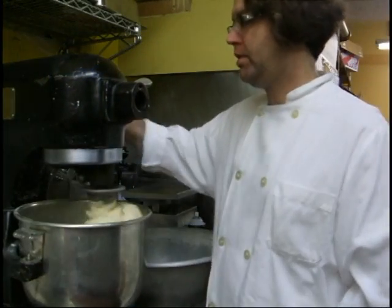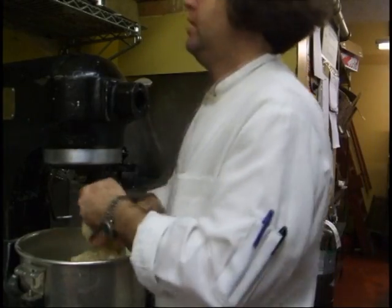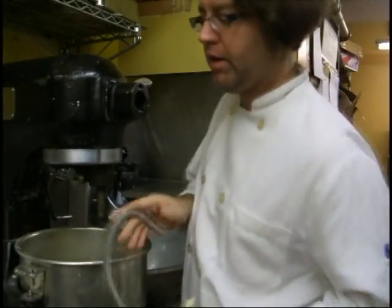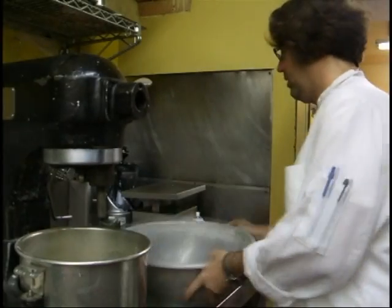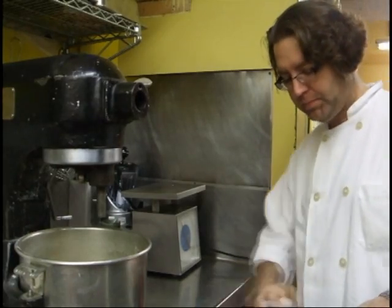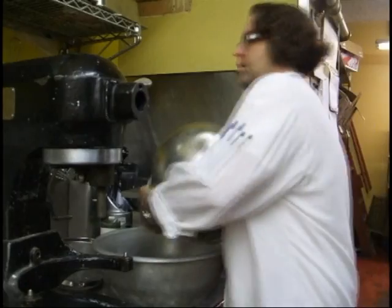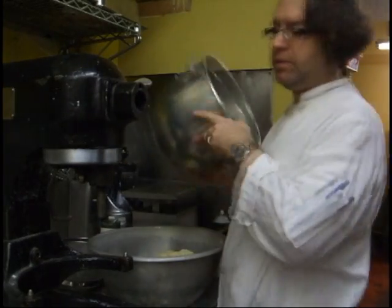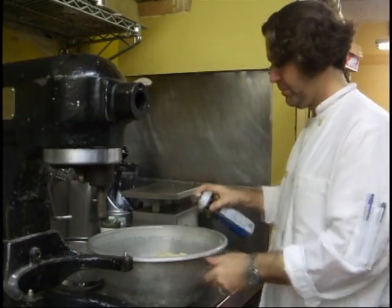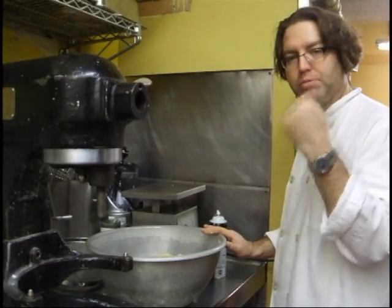Now it's golden. Pull it down off the bucket, get it all off of there. We need a little rise, so just get a little pan spray in the bowl, mop it out, spray the top. Cover it, find a nice warm spot for it. Let it rise twice, punch it down twice, roll it out.